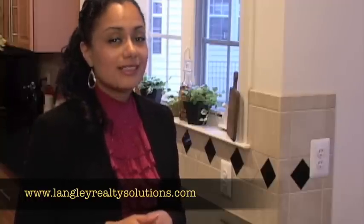Or you can visit me online and send me an email that way. Or you can go for helpful tips — the address is www.langleyrealtysolutions.com.